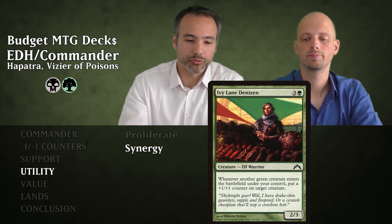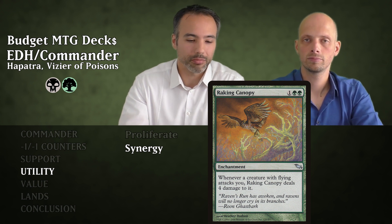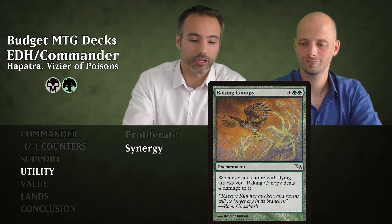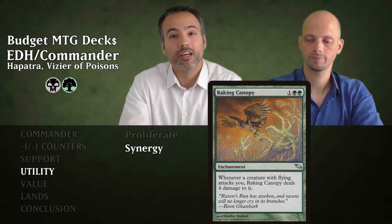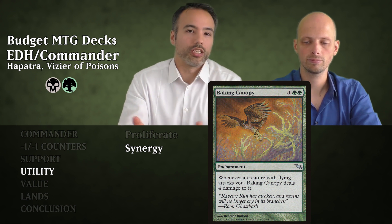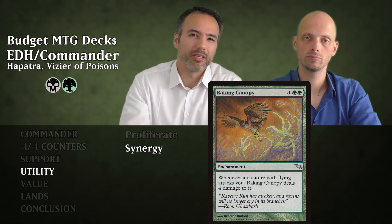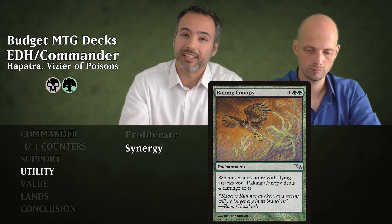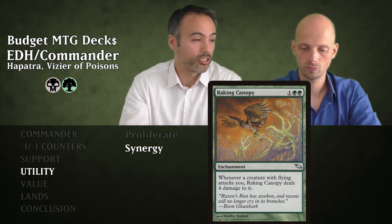Next is Raking Canopy for three mana — an enchantment. Whenever a creature with flying attacks you, Raking Canopy deals four damage to it. Most flyers are four or less toughness so this makes it near-impossible for people to attack you with flyers. And it's already near-impossible for people to attack you on the ground because you have deathtouch snakes.